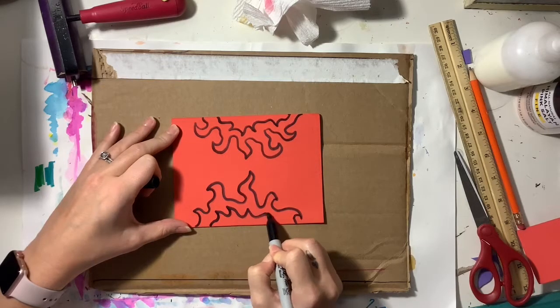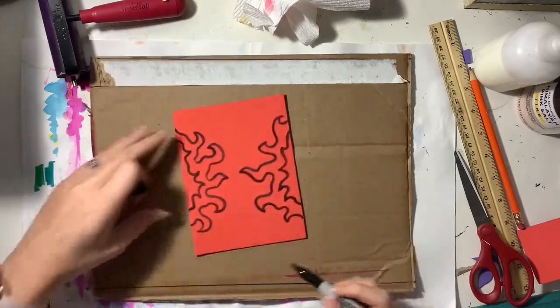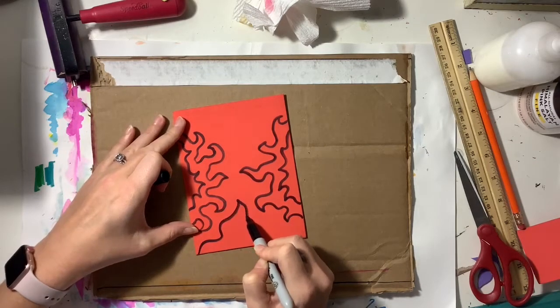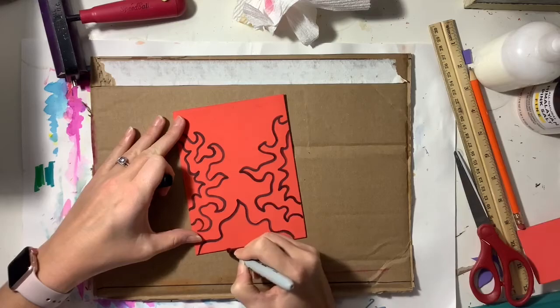Right now I am just using organic squiggly lines. I'm not trying to draw anything in particular — I'm just simply drawing a design.